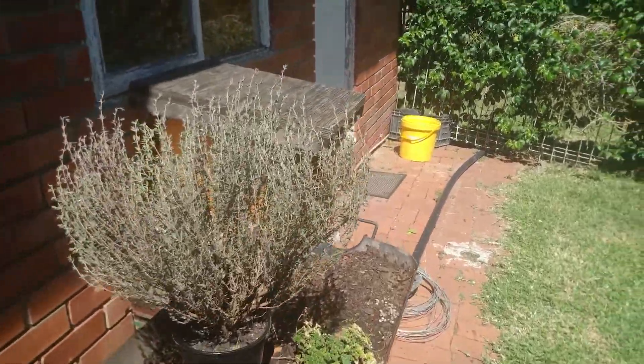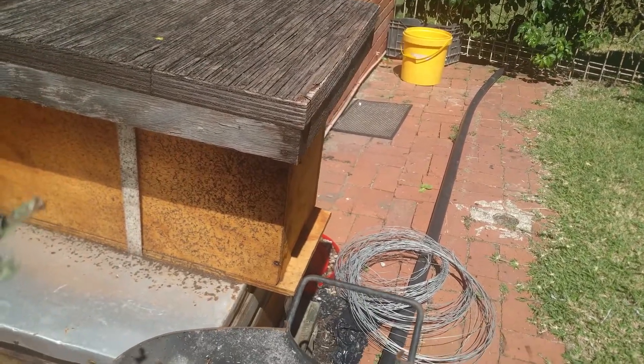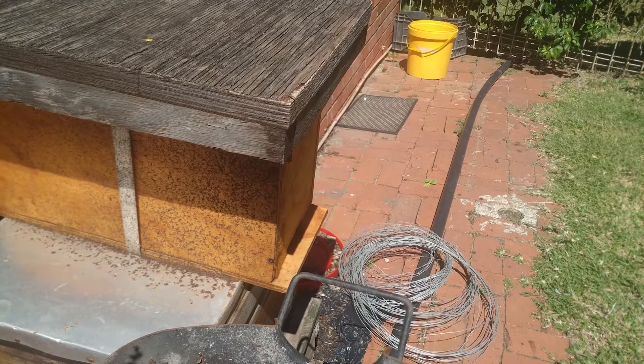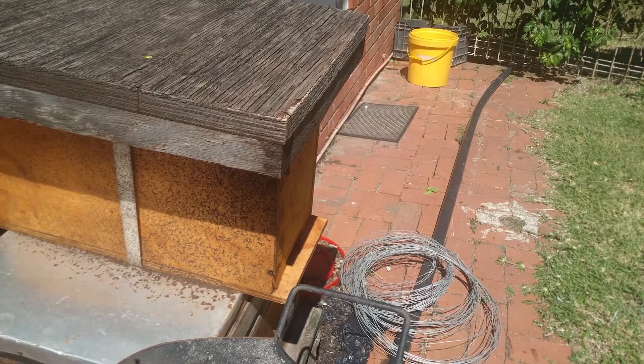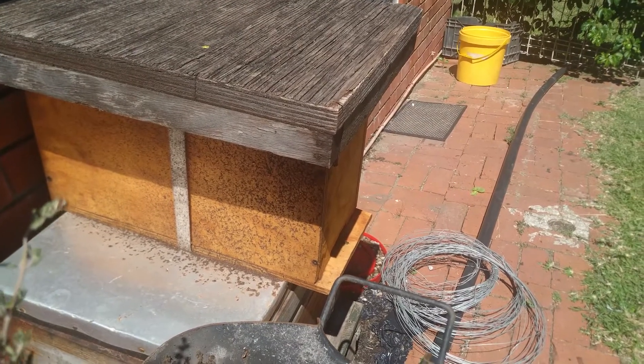Let me go to the box slowly here and let me show you guys. So that's the box over there — you can probably see them landing in there. That's what I'm going to be opening up and checking out. They're very docile, they're not too crazy, so it's going to be interesting to see how they've built.